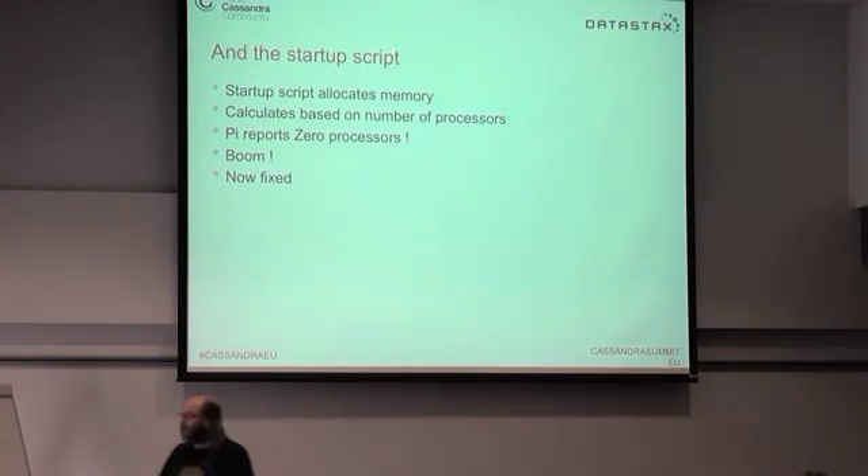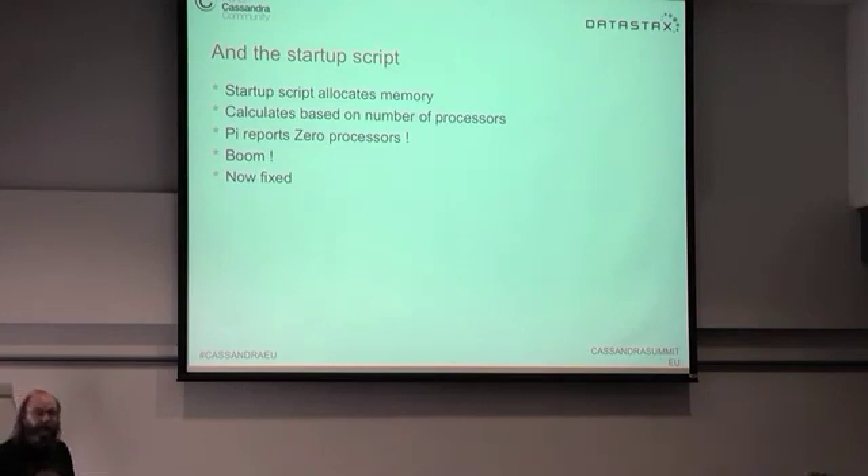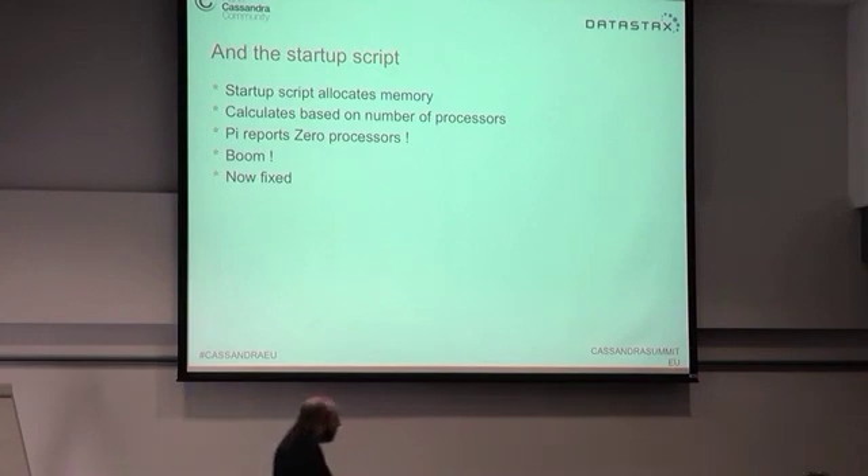In the startup script there's a curious line noting that some processors, such as the Raspberry Pi, don't report the number of processors they have. Cassandra allocates memory according to processor count, but the Raspberry Pi always reports zero processors. Dividing memory by zero causes a crash. Fortunately the startup script now fixes this by assuming at least one processor if zero is reported.